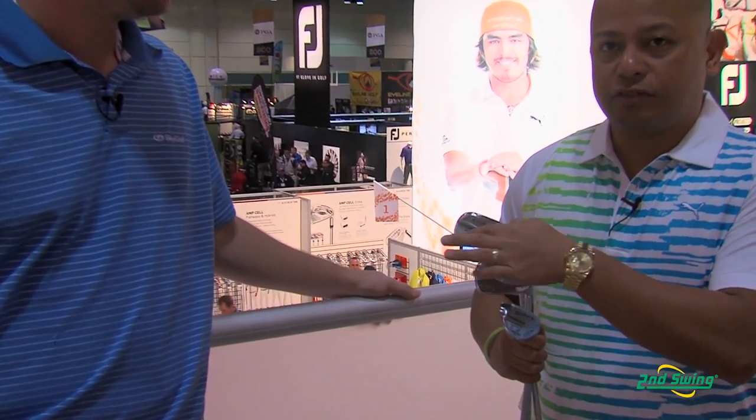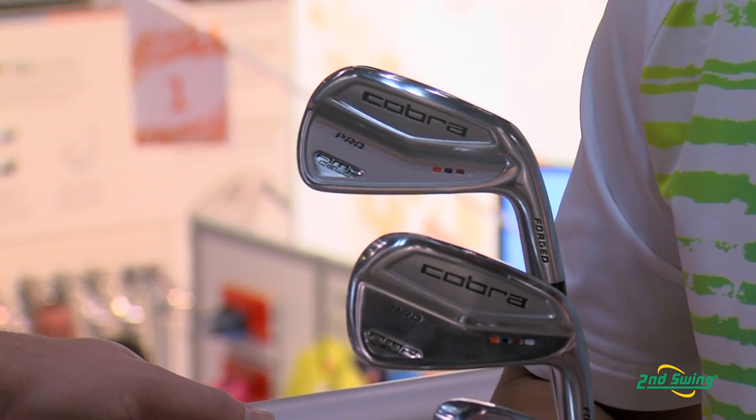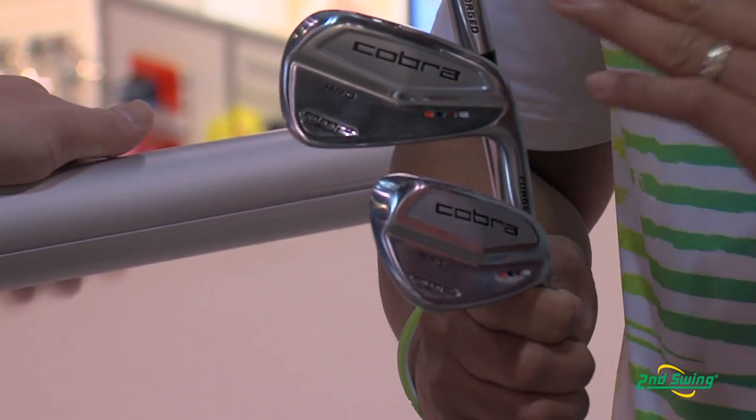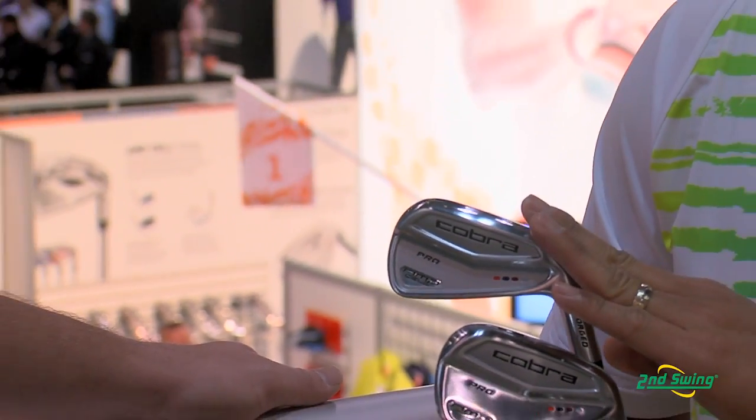When you go into the long irons, you see the dual cavity — the cavity up here and the cavity down here — which really helps the golfer for a little bit more forgiveness. Remember, your long irons are the hardest things to hit, so you're trying to hit them high with a little bit lower spin. These guys are going to help you do that.